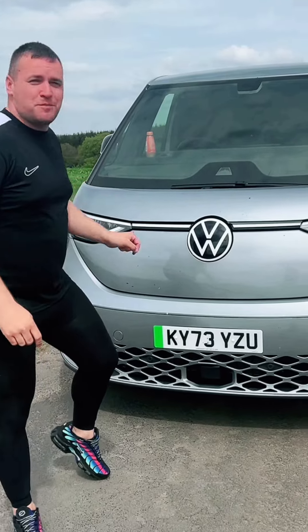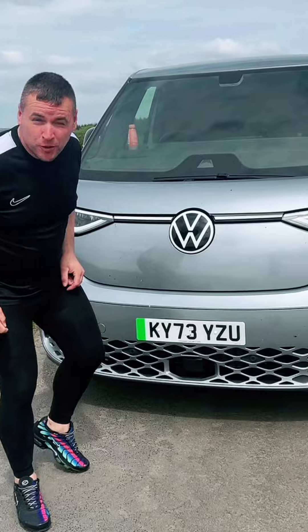This is the Volkswagen ID Buzz Cargo and we're going to have a right good look at it. Being a van, I think the best place to start would be in the back.